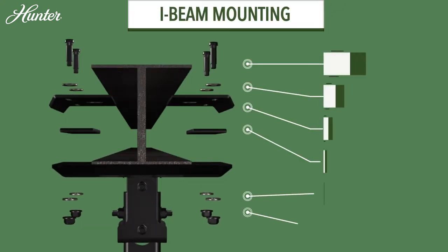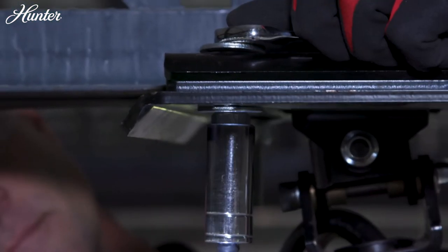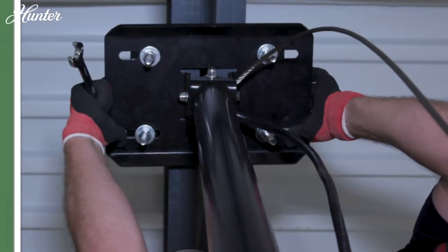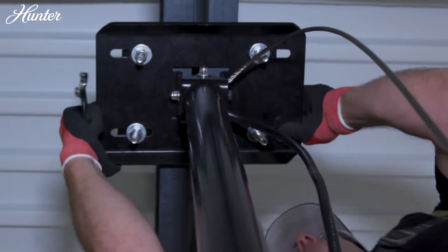For I-beam mounting, center the mount under the structure, making sure the clamps have maximum coverage on both sides. Then tighten the hardware completely.